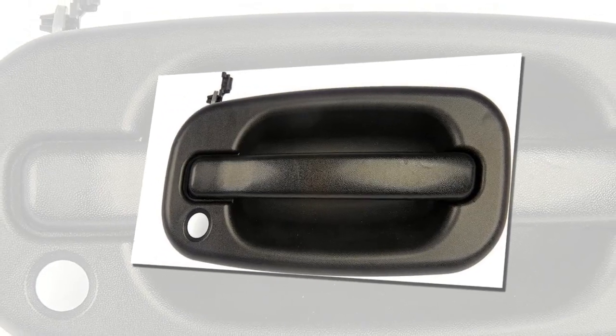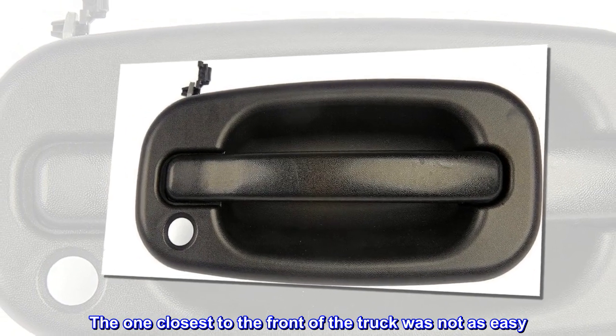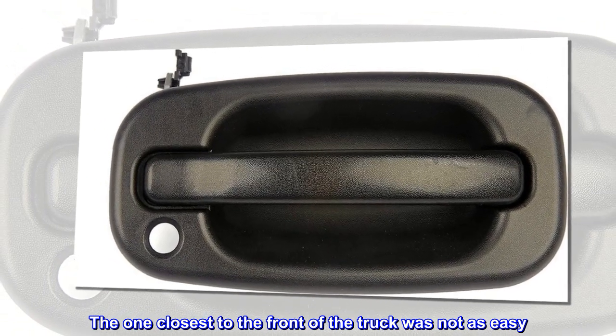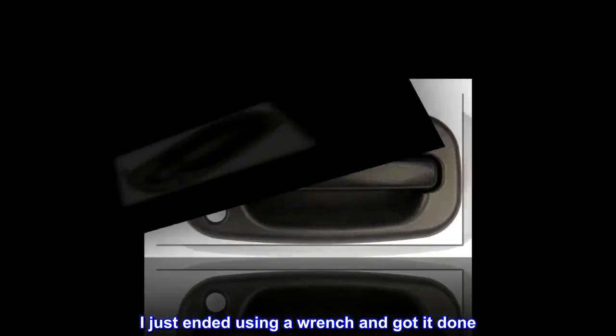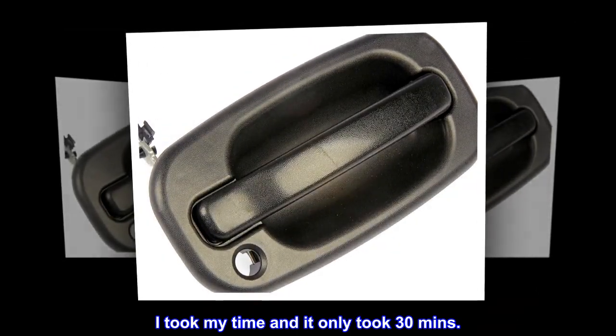There were holes to reach two of the bolts. The one closest to the front of the truck was not as easy — I just ended up using a wrench and got it done. I took my time and it only took 30 minutes.